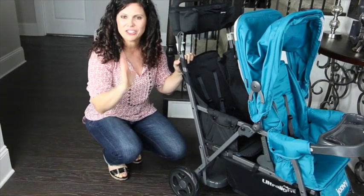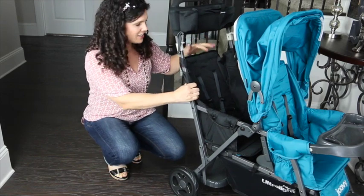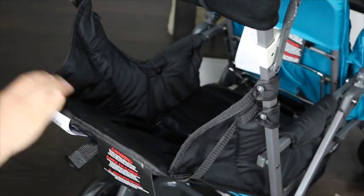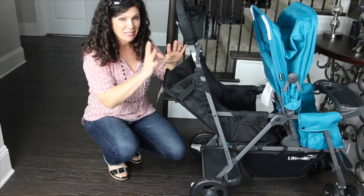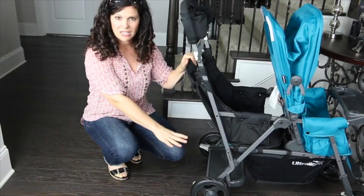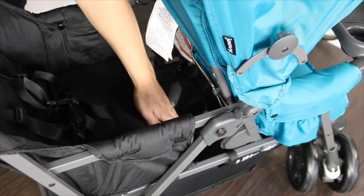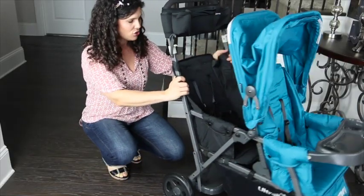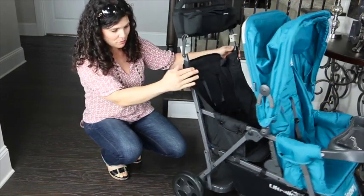If your older child is under two and a half years old, you might want to consider the Caboose rear seat accessory, sold separately. This turns the back area into a full seat with a recline — you can recline it back with a strap recline, though it's not suitable for under three to six months either. It has a five-point harness, and the child places their feet or legs inside the basket, which takes up a little basket real estate.